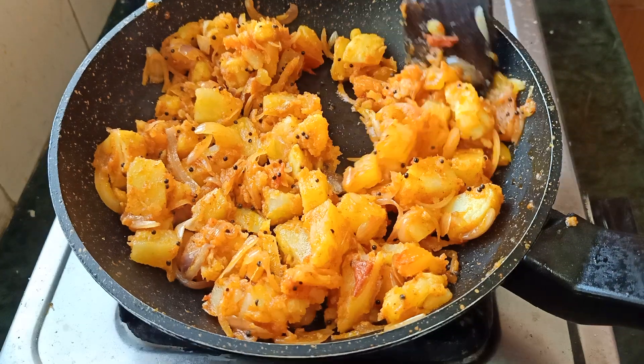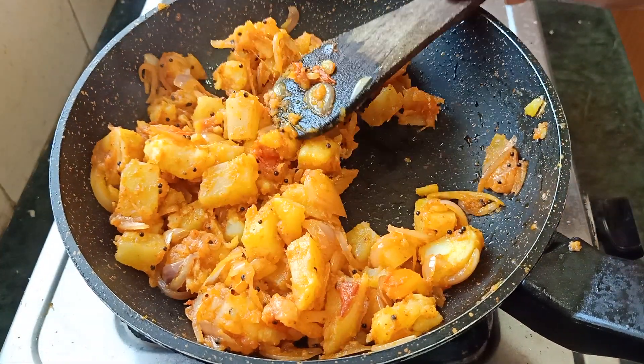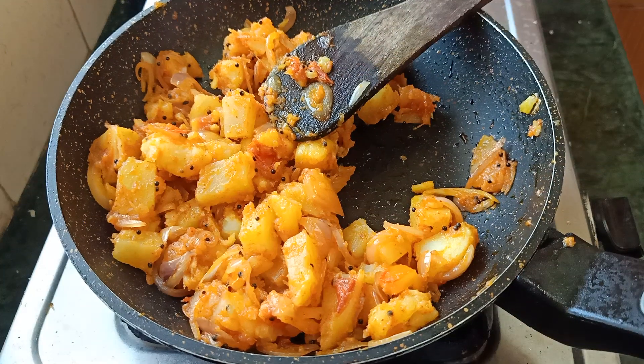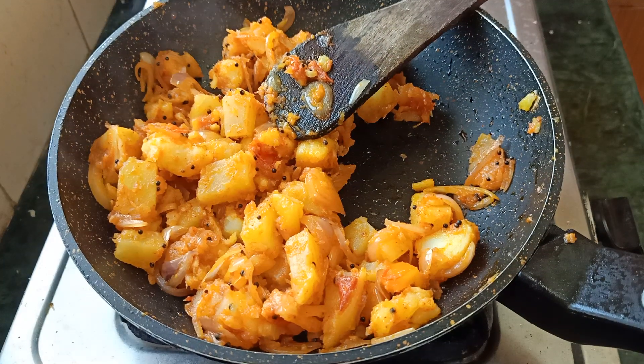This is simple and very tasty. The best combination is this recipe. It is good to try it.